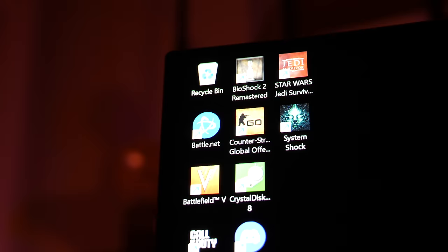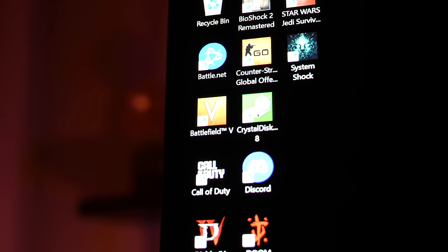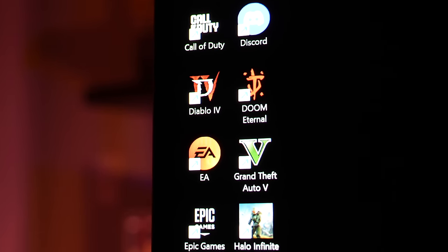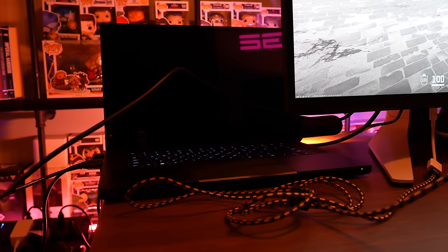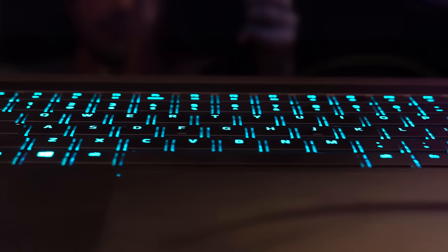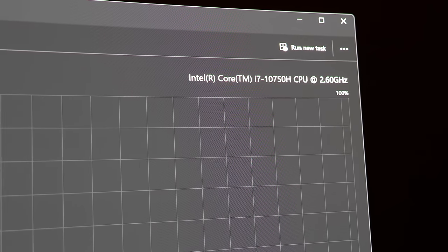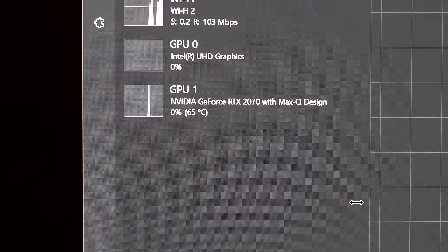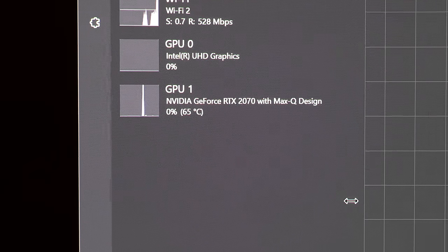Let's jump right into PC performance. Do you need a 4080 or a 4090 to drive this monitor? Yes and no. Your experience is going to vary based on the games you're playing, your PC hardware, and your own expectations. Let's take a look at some gameplay with this Razer Blade 15 with an i7-10750H, six cores, 12 threads, and a RTX 2070 Max-Q graphics card, which is a laptop 2070.